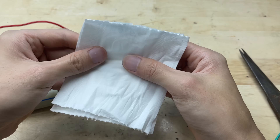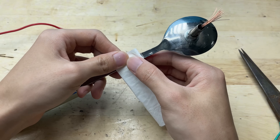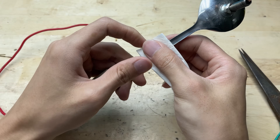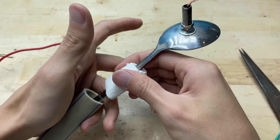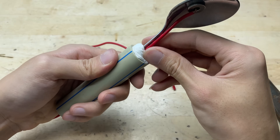Wrap some tissue paper around the spoon to create padding, then insert it into the PVC pipe handle. The paper helps fill the gaps and makes the spoon fit tightly inside the pipe, keeping it stable and secure.